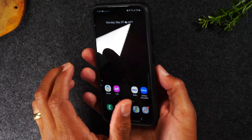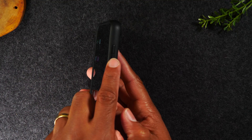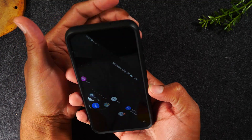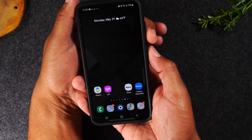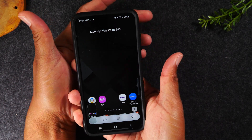What we're going to do is hold the power button and the volume down button at the same time. You're going to hold for one second and then let go of the buttons — hold, let it go. It will take a screenshot.